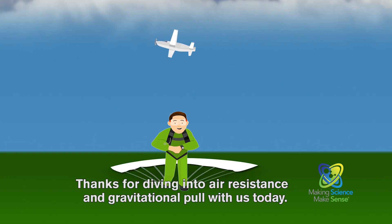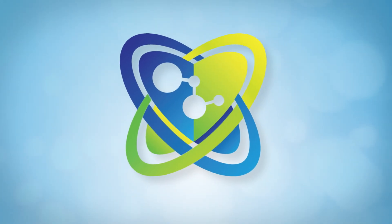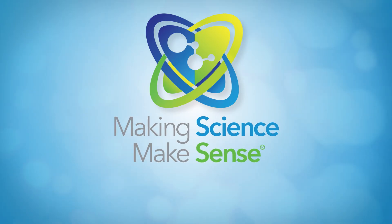Thanks for diving into air resistance and gravitational pull with us today. This has been presented by Bayer Corporation's National Science Education Program — making science make sense.